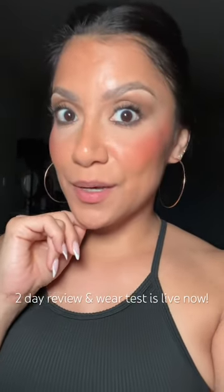Turning off the lights — look how beautiful the skin looks. I love this. Some daylight footage, and 10 hours later on my oily skin, still looking good.